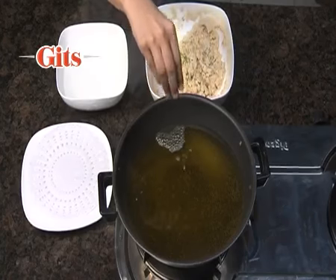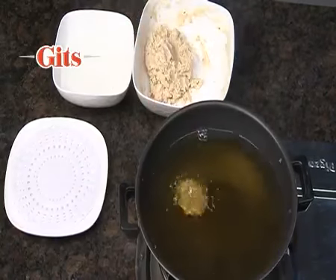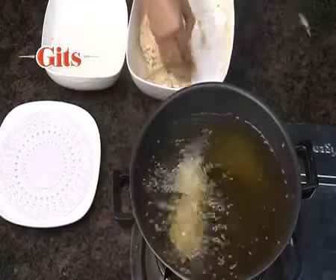Test the temperature of the oil by putting a pinch of batter in the oil. If it rises, then add the vadas in the oil. While frying the vadas, keep the gas on low heat.